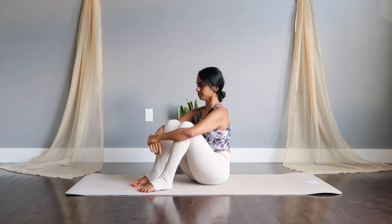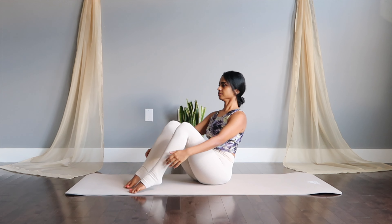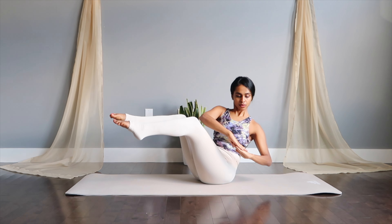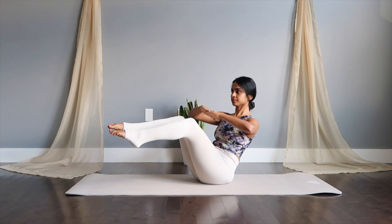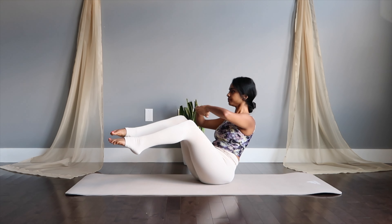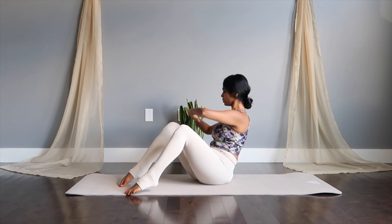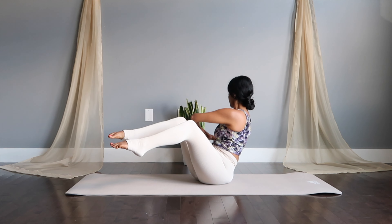A Russian twist to follow — lift your legs up, hands held out, and twist side to side. If this gets too much, beginners can opt to drop the legs down and just perform the twists. Great for obliques — the sides of your core.